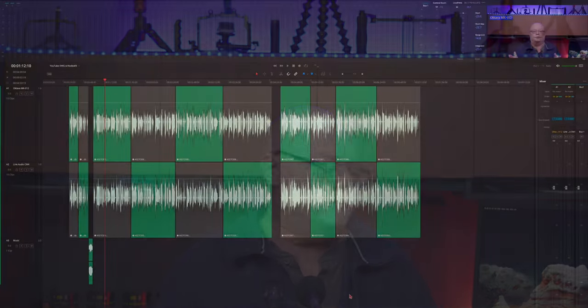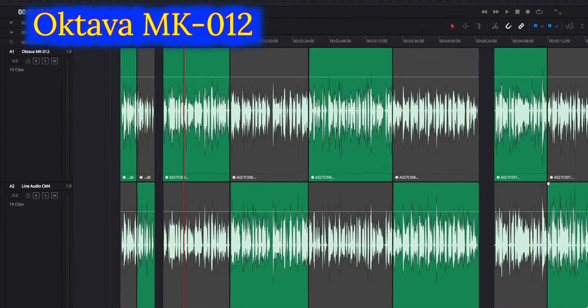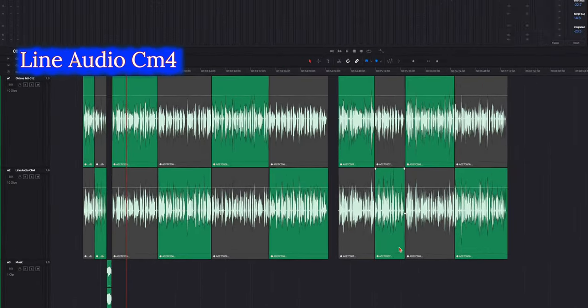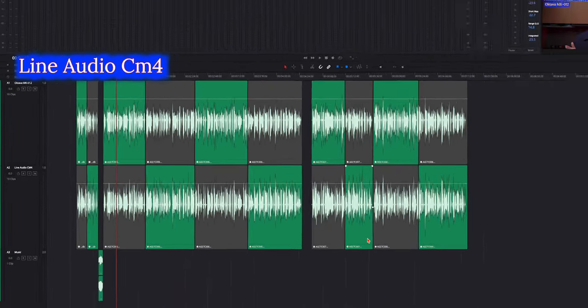Here we are taking a look at the waveforms for the Oktava MK-012 and the Line Audio CM4. As you can see, there's not much visual difference between the two — the big difference is how they sound, and that's what we're trying to get at for this video.